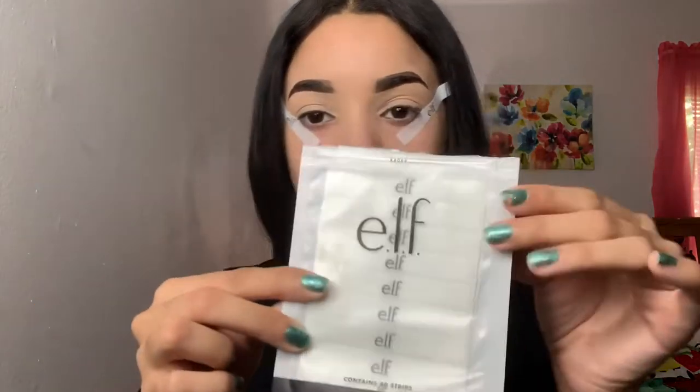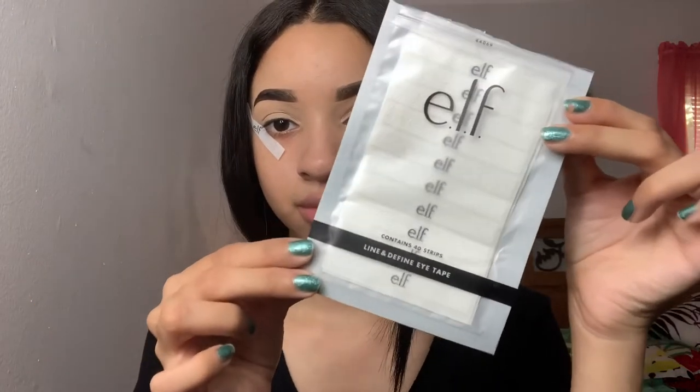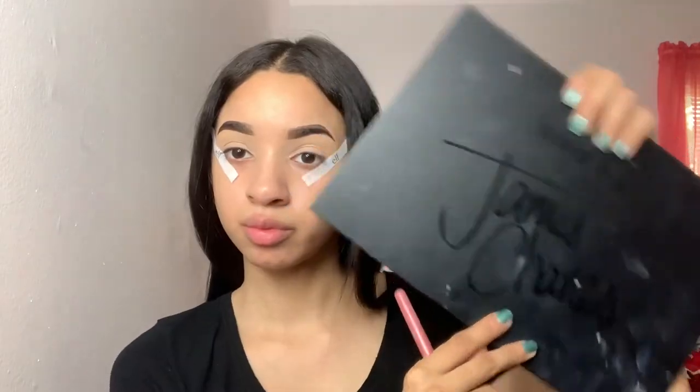Hey guys, welcome back to my channel! My name is Katherine Vargas and today we're gonna do a full cut crease — not a half cut crease but a full one. I'm using these elf little strips that cost about one or two dollars to help with this look, and we're gonna start off using the James Charles palette.